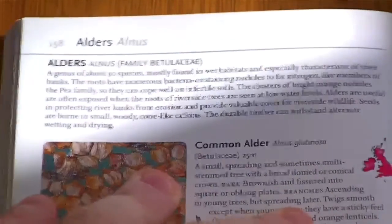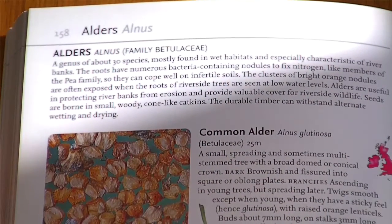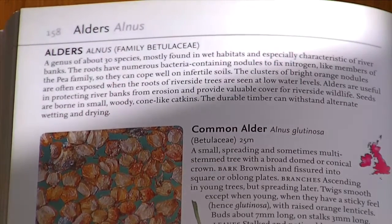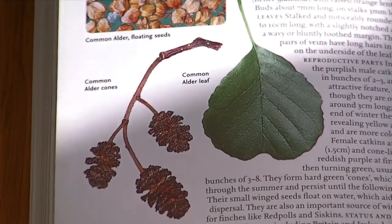It's also got basic general information about the tree in a wide variety of rows. Sometimes it tells you its edibility, sometimes it tells you what it's a good use for and stuff like that. Generally, this book is fabulous.